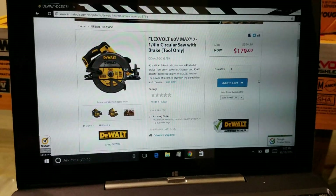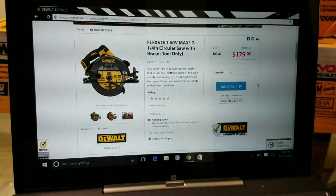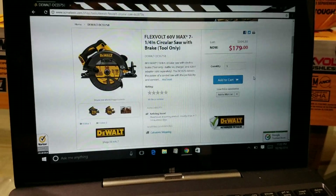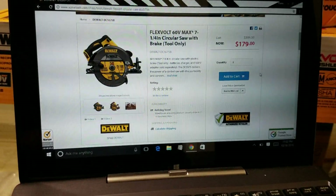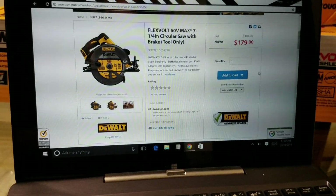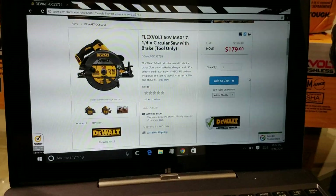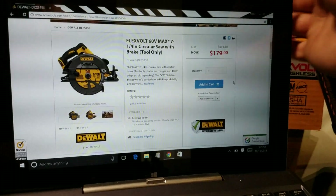The reason I only got the bare tool is because I already have four FlexVolt batteries. It's not worth 300 bucks just to get a battery and a charger when I already have a charger and four batteries. So save yourself some money — if you already have the batteries, you don't really need the kit.